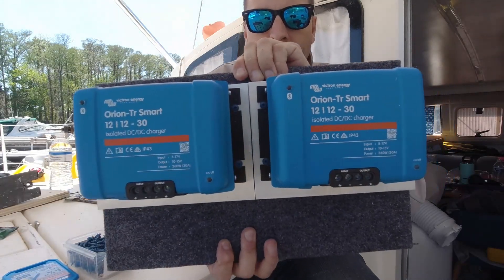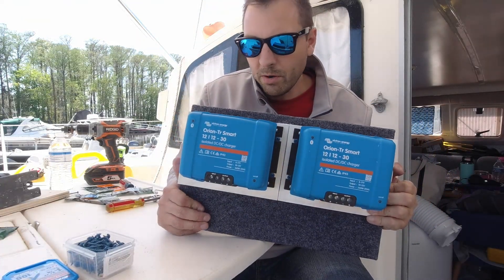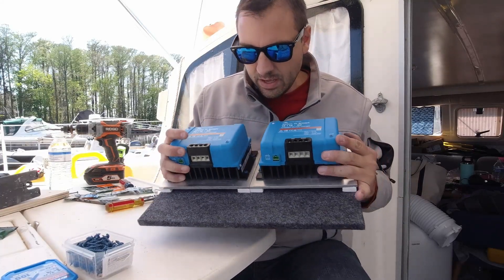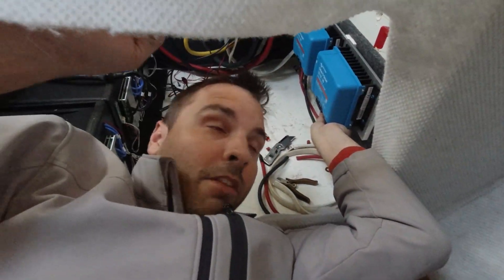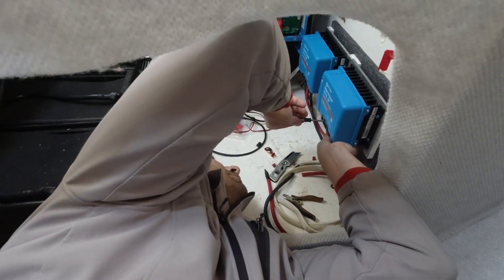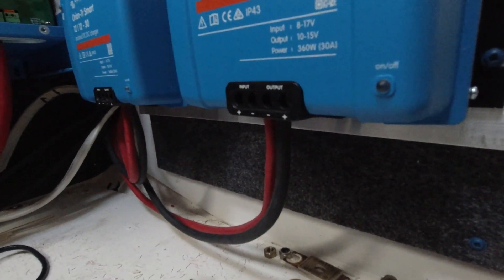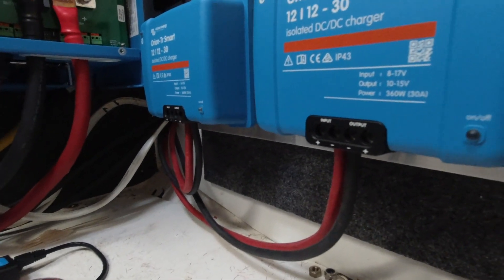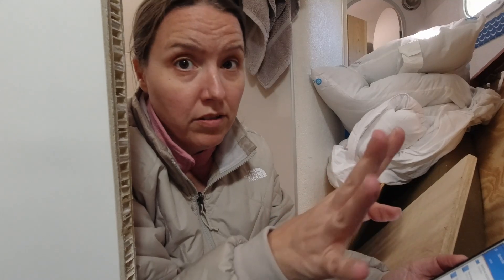My board has been made, now I just need to hang it down in our electronic compartment underneath the starboard aft cabin and get it wired up and programmed. I'm having kind of a challenging boat yoga moment here - working on connecting these wires underneath and there's just not a lot of room, not a lot of clearance, but that's how everything has been so far.